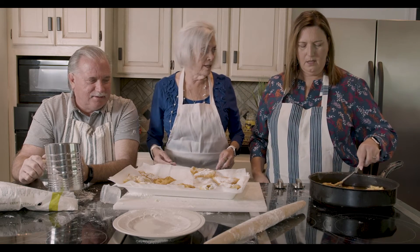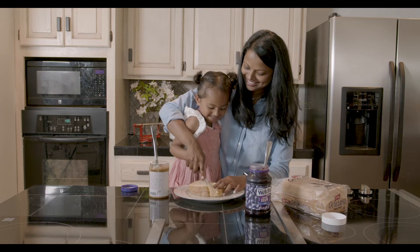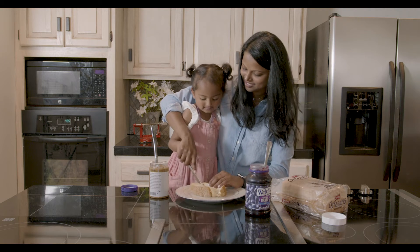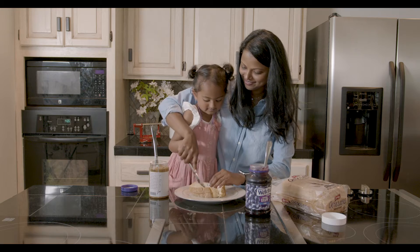Actually, you know what it looks like? What? Chicken fingers. This is a really amazing peanut butter jelly sandwich. Very sticky.